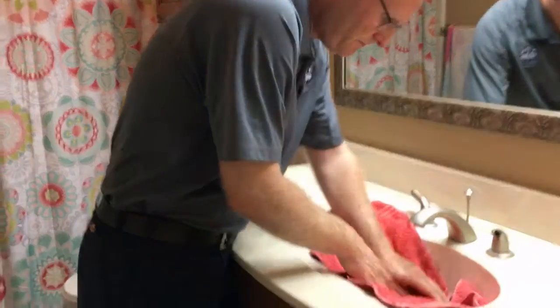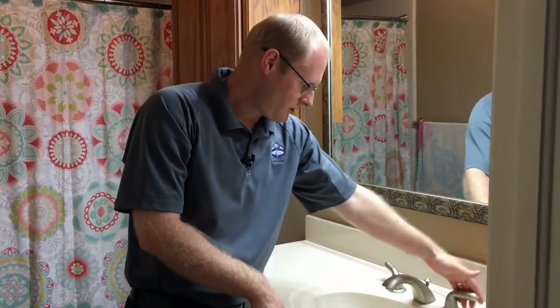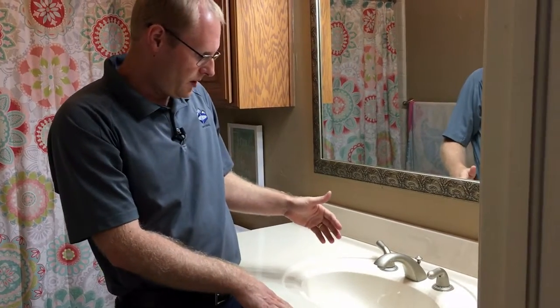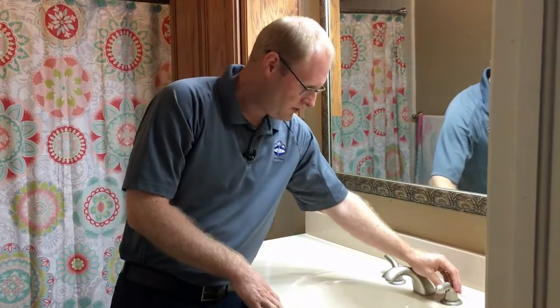A good thing to do when working on a sink project like this is to pull your sink stopper up and place a towel in the sink basin, just in case you drop a part so it doesn't fall down the drain and make your day worse. Now that we have the water shut off, we're going to turn our sink valve on to relieve any pressure. The next thing we're going to do is remove the handle.